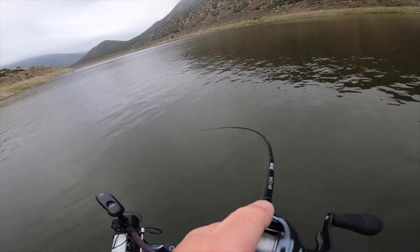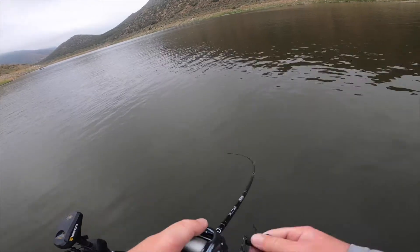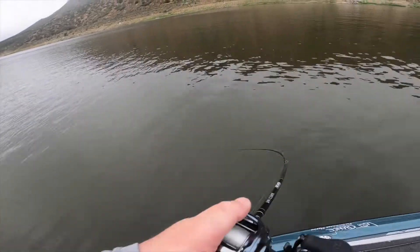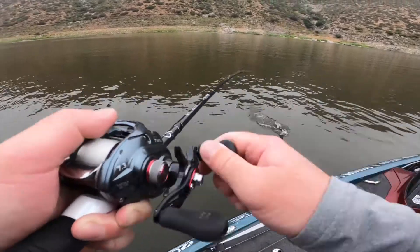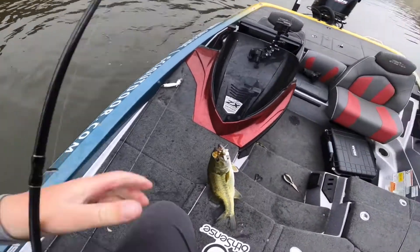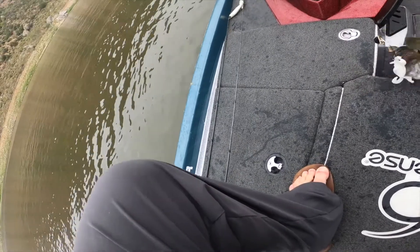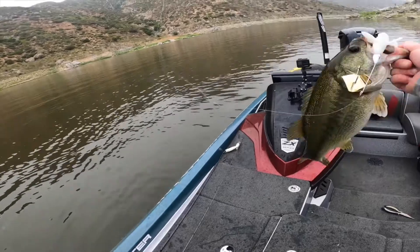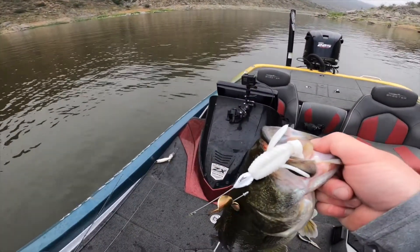There's one — that's a good one! Got one on the buzzbait. Stay on, fish! This guy's fighting good. There we go! Yeah, that's a good one. Look at that — buzzbait to the face.